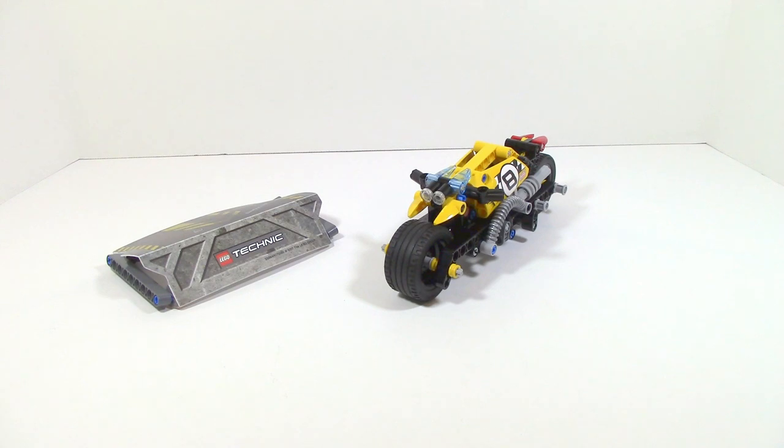Overall, the stunt bike is a relatively good set. However, what it's trying to do, it just doesn't really accomplish. The whole play features of this set just don't work. The ramp barely does anything to add play value because it barely works at all. There's just way too much friction in the actual gear system for the pullback function to truly work well. That's kind of a bummer, because the whole point of the set is to be able to pull back, shoot forward, and go off that ramp so you can get some cool stunts — hence the name Stunt Bike. But this set just kind of falls flat on its face in that category.